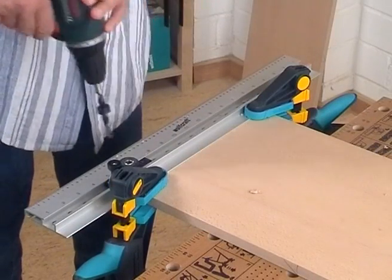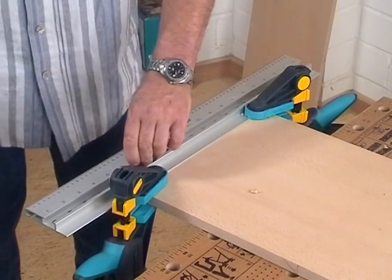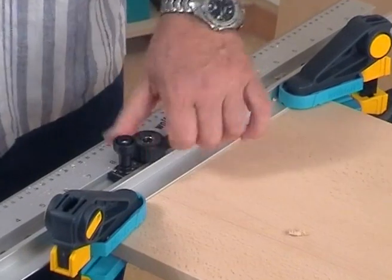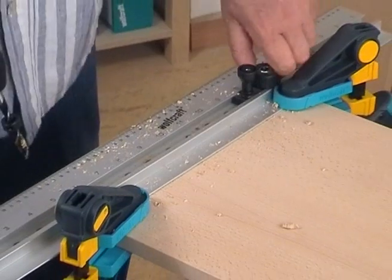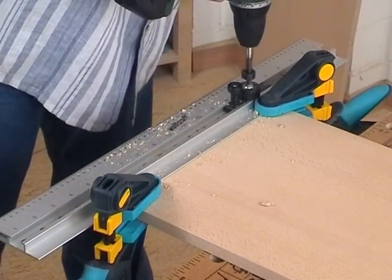Starting from the marked edge, please drill in every third raster a dowel hole. Please take care that the sliding drill head engages in the same drillings as at the top and bottom. For this, the drillings are numbered on the aluminum section.